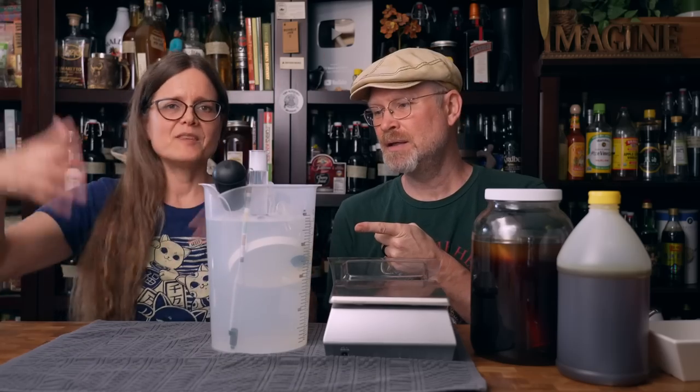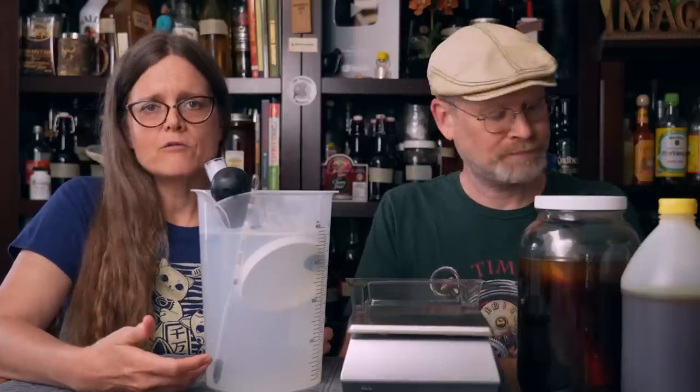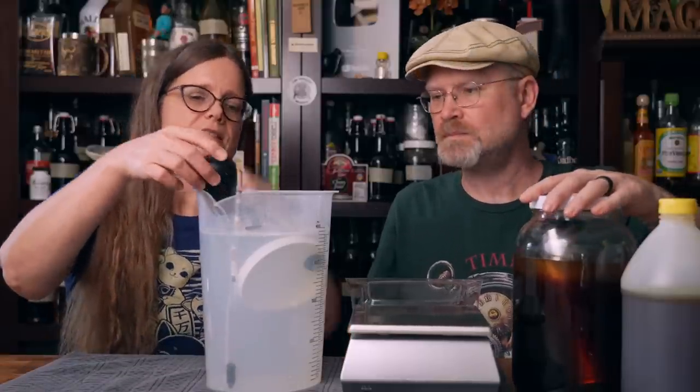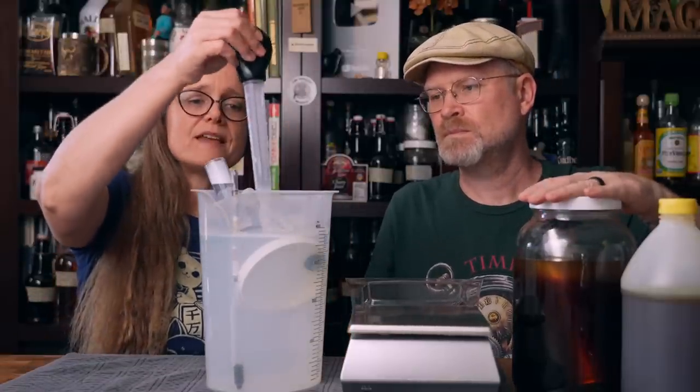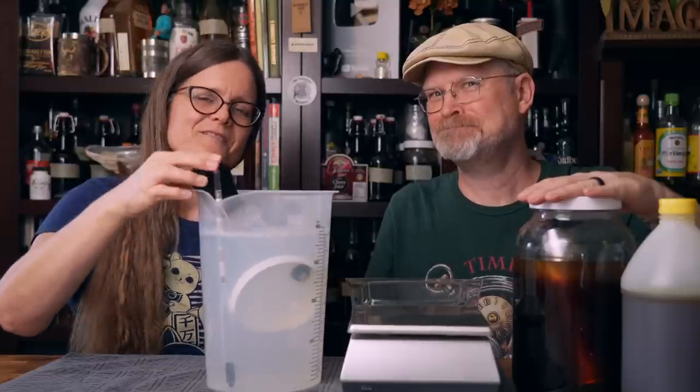We've made our coffee. It has steeped for 24 hours. We sanitized everything in the pitcher of sanitization. When we just have a small amount that we need to sanitize, I use a pitcher rather than our huge tub because it takes a lot of space — and again, we're in a tiny house. Anything that sticks above the pitcher, I simply take my baster and baste it with sanitizer fluid.